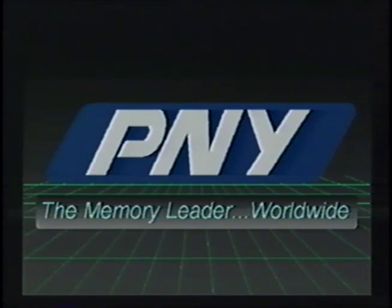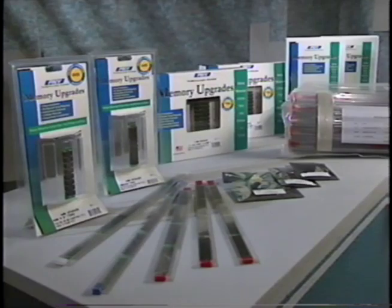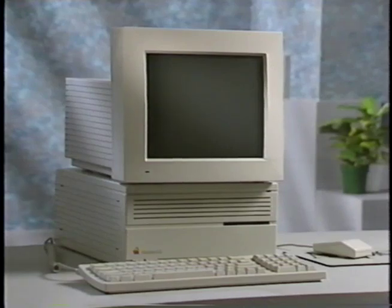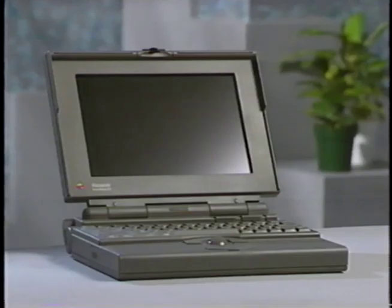Welcome to PNY Electronics, the largest manufacturer of memory upgrades worldwide. PNY offers a complete line of memory upgrades for every major manufacturer of CPUs, workstations, laptops, and laser printers.